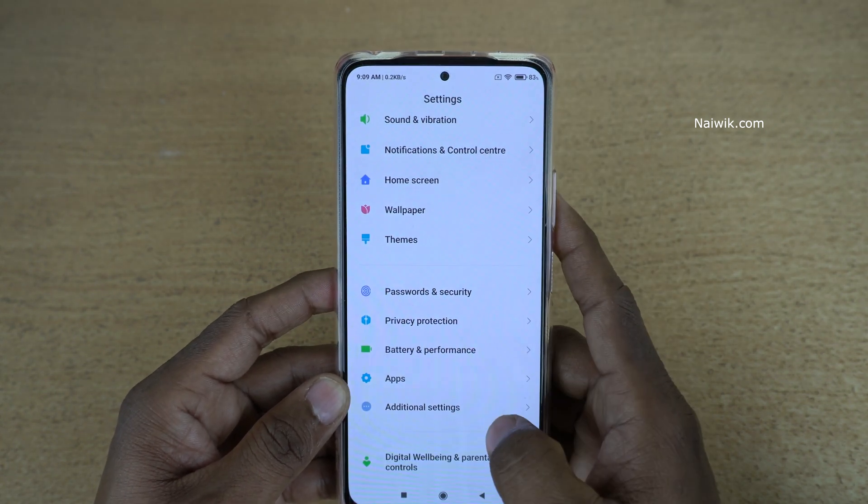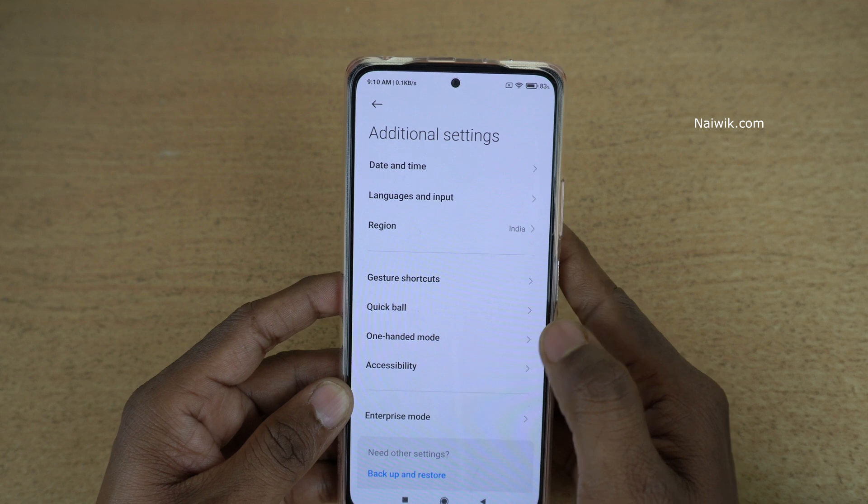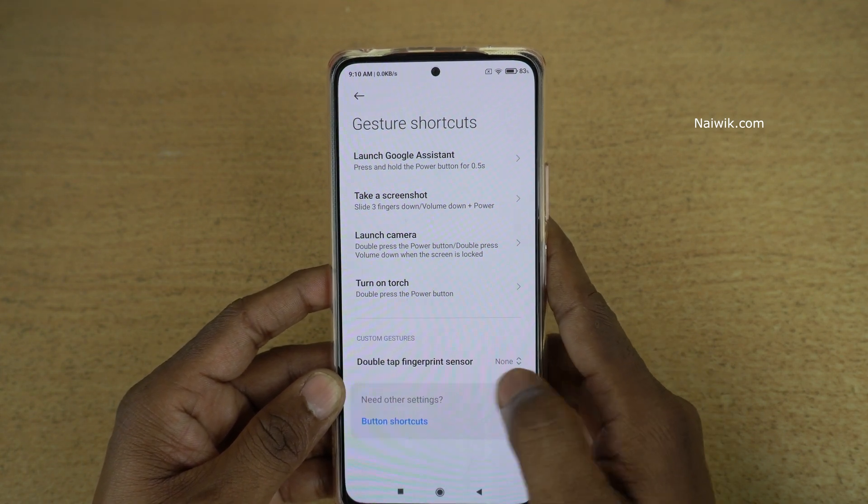Go to Settings. Under Settings you need to click on Additional Settings. Under Additional Settings you need to click on Gesture Shortcuts. Under Gesture Shortcuts at the bottom you can see the double tap fingerprint sensor.